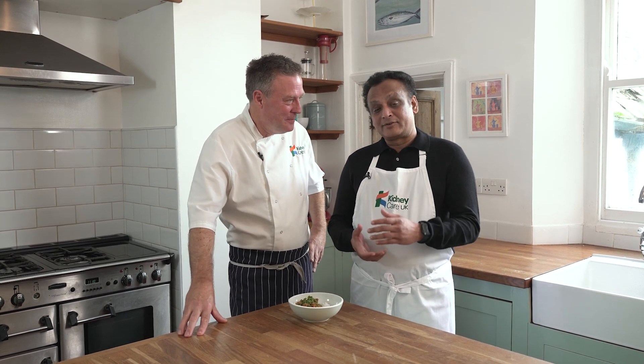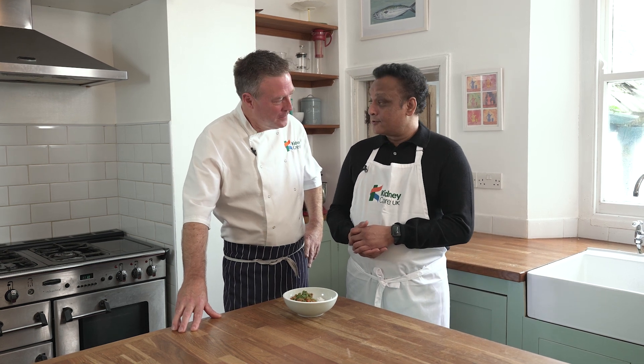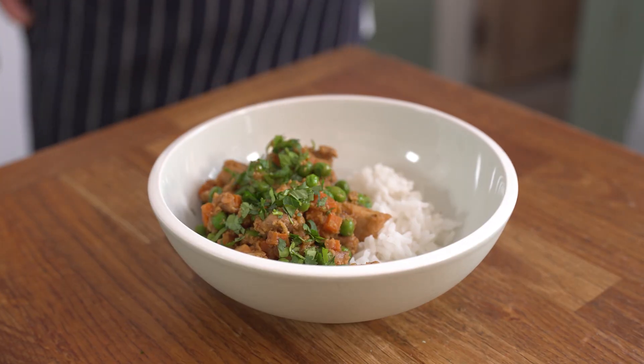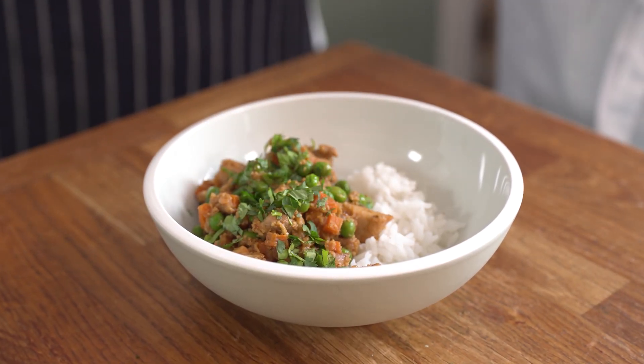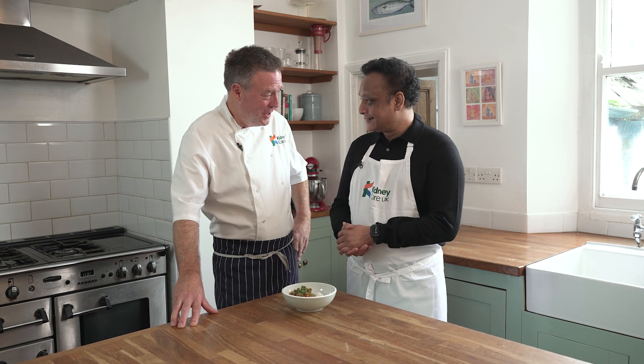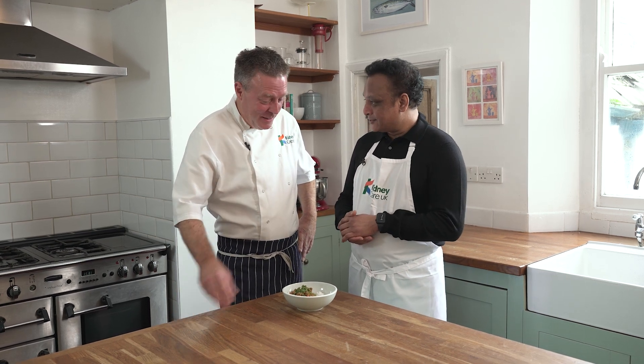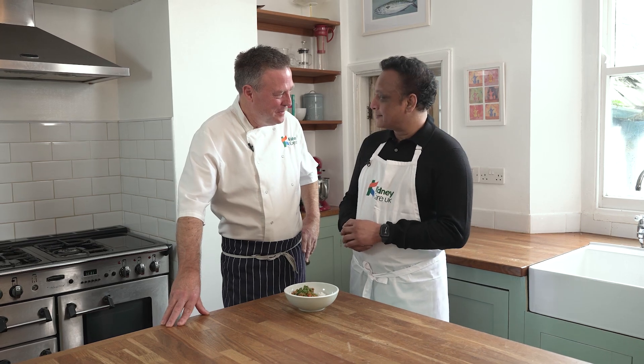Super excited to welcome Rajesh to the Kidney Kitchen today. Welcome to the kitchen. I'm a transplant surgeon working at Bart's Health in London and a novice chef. We're going to cook almond chicken, which is a recipe from my mother-in-law, so I have to do a good job of it. No pressure then! It looks and smells great already. I'm looking forward to cooking it.